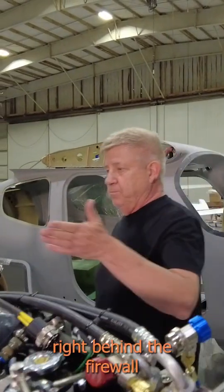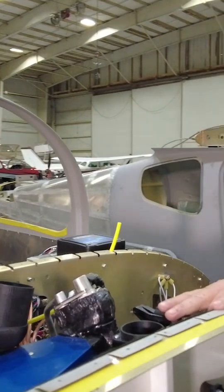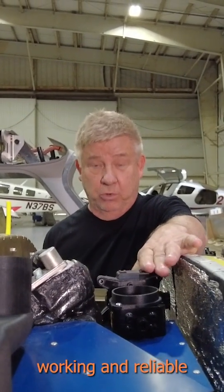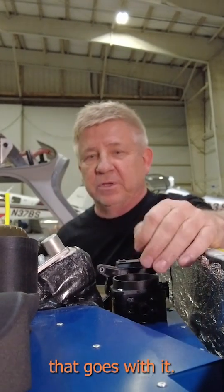Then you go back right behind the firewall and we've got an evaporator. There have been concerns about serviceability in this location. The key is to make sure you install it, everything's working and reliable, and just hope it doesn't ever break — but that goes with it.